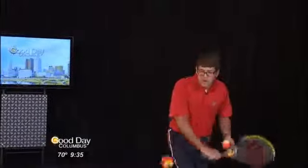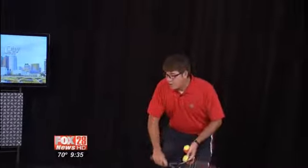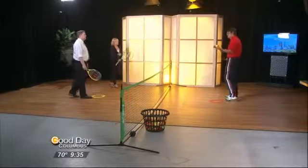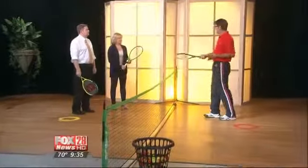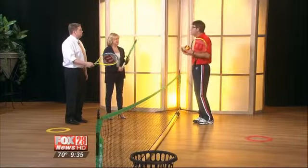Is tennis an expensive sport for families? It's really not. Like going out to a park — most of the park tennis courts in town are free to play on. You don't sign up; you just show up and play. You can get three foam balls for about $4 at local stores, and rackets for about $20 a piece. Used gear is fine too — we just get out and play.